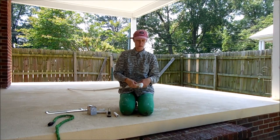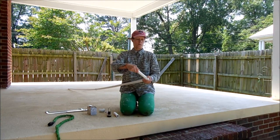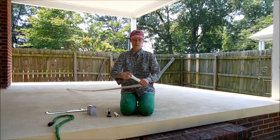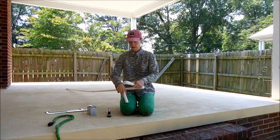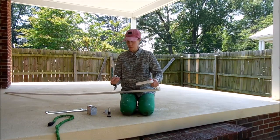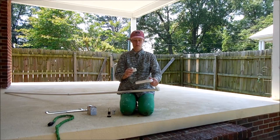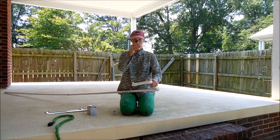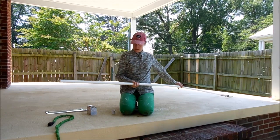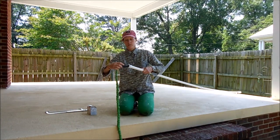I'll take the elbow and put it here, then take another small piece and put it here. Then I'll take the other elbow and put it here, and then I'll take this piece which will fit into my nozzle. Then I'll dry fit the nozzle onto here, and then I'll take the far end and put this on here — and this is where the hose will go.